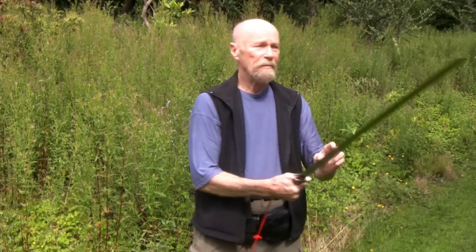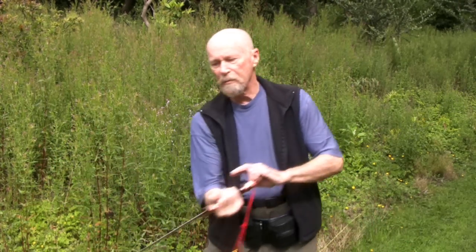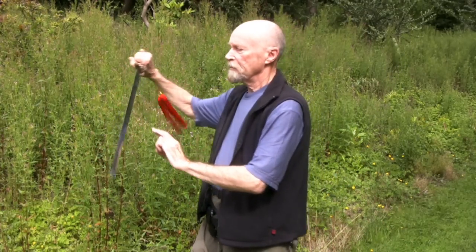When the blade moves, the blade always moves so that the edge is going in the same direction as the blade, so that anything it comes in contact with will be cut. Every movement in the form, that has to be happening except for the thrusts and the pommel strikes. Every movement in the form, the blade should be moving so that the edge will cut if it comes in contact with anything.